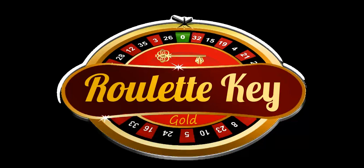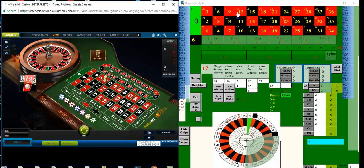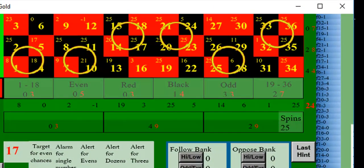As usual I'm spinning the wheel in the casino and clicking on the relevant number in Roulette Keygold and waiting for the suitable alert. On entering a number into Roulette Keygold I get an alert for six corner bets, each one highlighted with a yellow circle as shown.